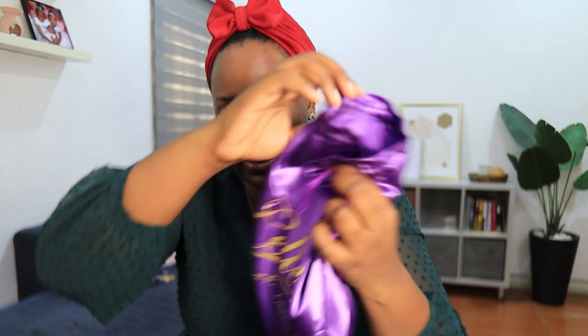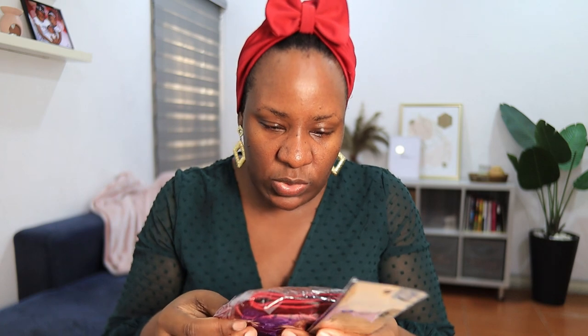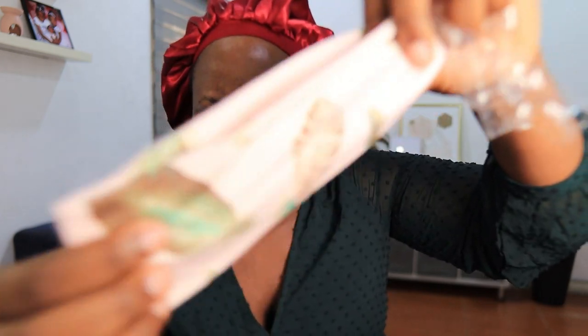It came with this bag for storing your wigs — I love it. Inside there's a bonnet, and it comes in red as well. Then it comes with this plastic comb, a wig cap, a brush for your edges, and this headband. I love this color, it's so unique — I've never had a headband like this.